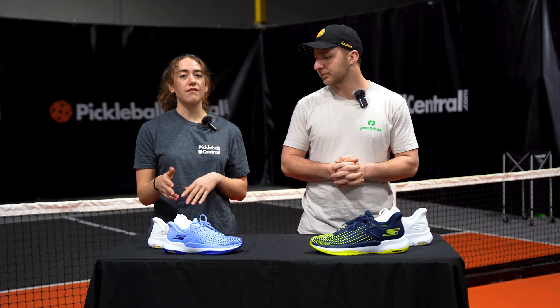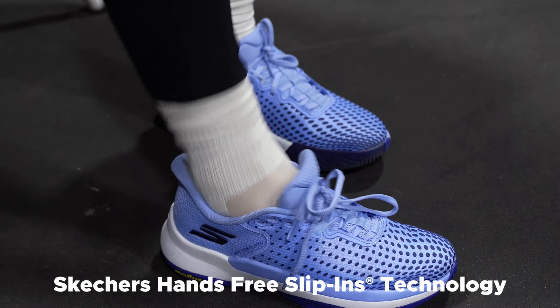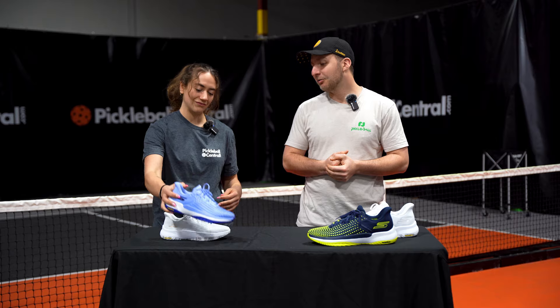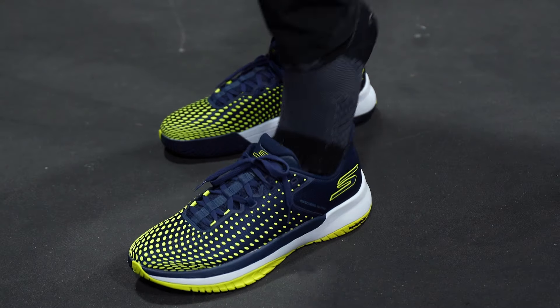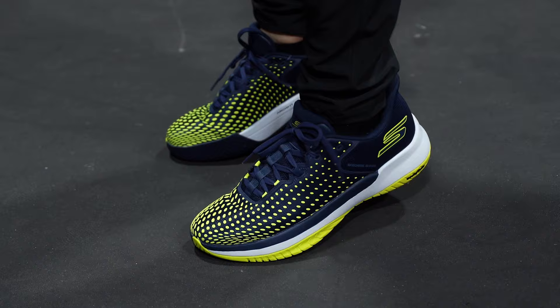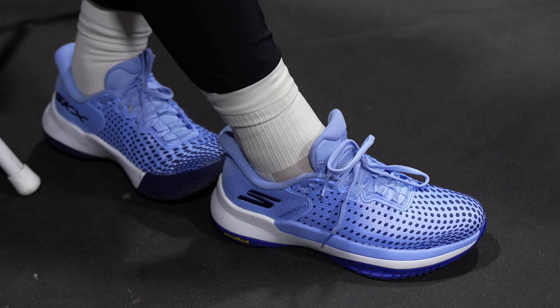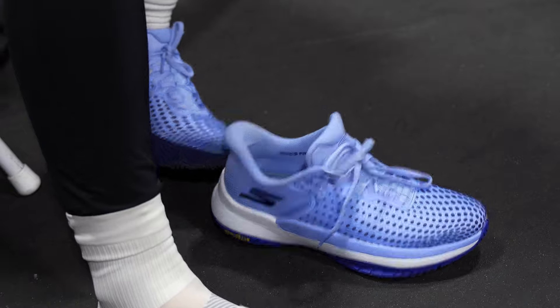One of the new features of the Viper Court Elite is this slip-on, slip-off feature of the heel. Walking out the door and being able to, while you're carrying your bag, slip your foot right in is an awesome feature.